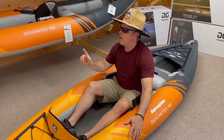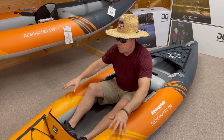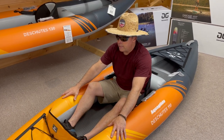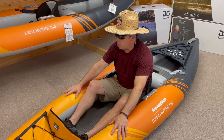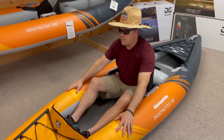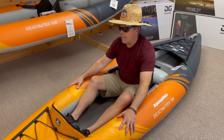Unlike the Chinook, which has a PVC bladder inside nylon, the Deschutes upgrades you to Duratex — essentially a rubber-coated nylon. This is the same kind of material you'd find in rafts taken down whitewater rivers, so you're talking about a super durable product.